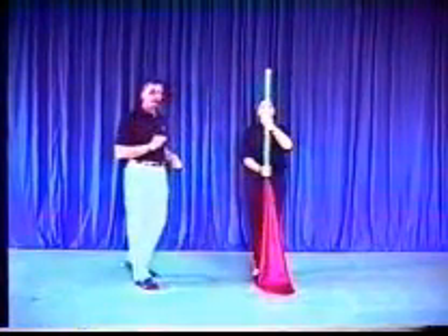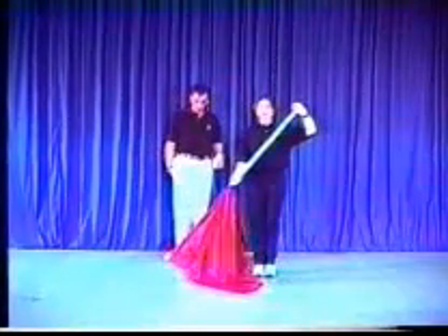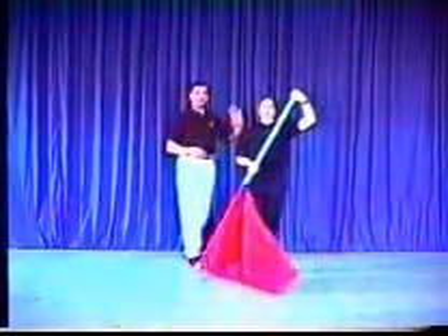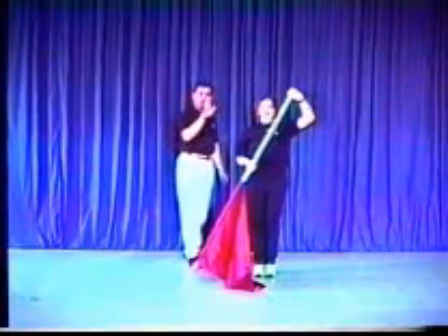Another toss that we can explore would be called the crazy eight toss. If Michelle can just go down into the position of the slam, we can see that she does the four counts of crazy eights. Now all she's going to do from here is push down with her left hand and then lift up with her right.